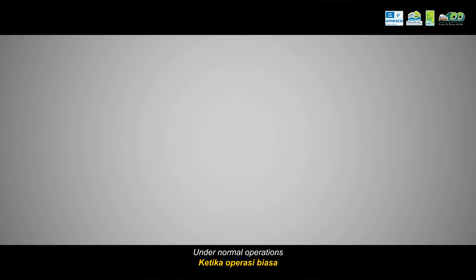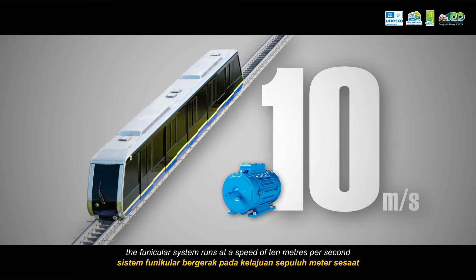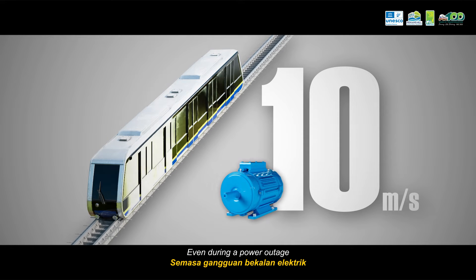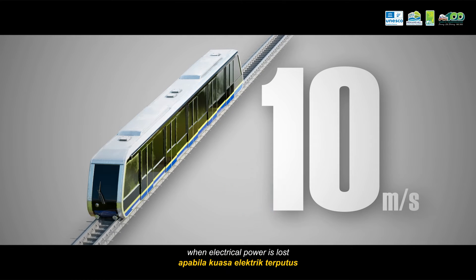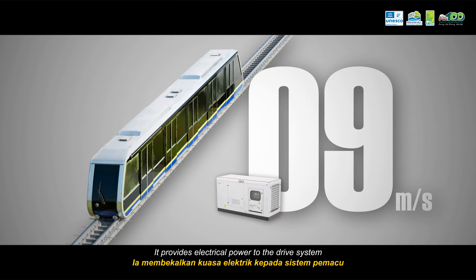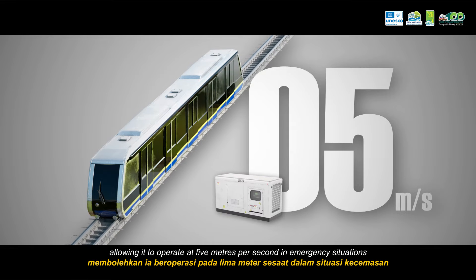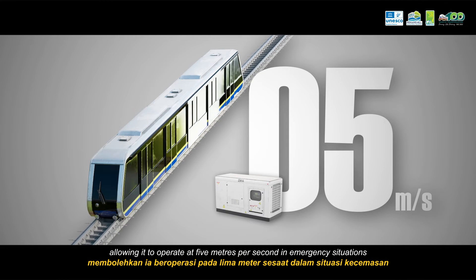Under normal operations, the funicular system runs at a speed of 10m per second. Even during a power outage, when electrical power is lost, the emergency generator kicks in. It provides electrical power to the drive system, allowing it to operate at 5m per second in emergency situations.